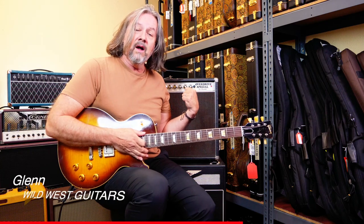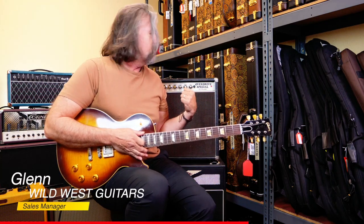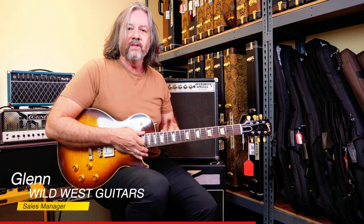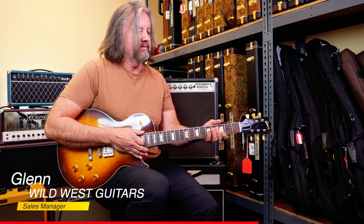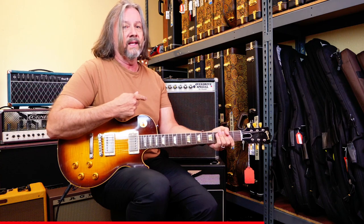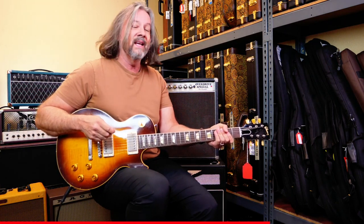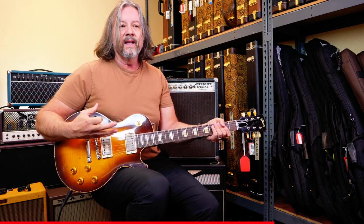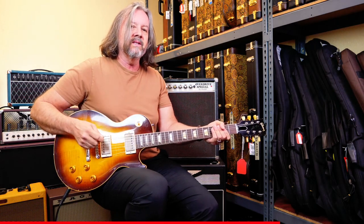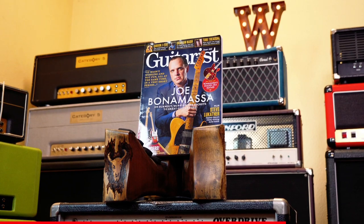We've got this great Overdrive Special Dumble here from Joe Bonamassa. Wanted to play it with not just the clean, but also the gain. To do that I'm going to use this Les Paul, just so you can see how it kind of breaks up. It's not very loud — these are made to be really cranked. We're only at about medium volume here, but as you bring it up in volume, you're going to get more of that power tube crunch. There's kind of a mix between the two. I'll play a couple little things and show you what it sounds like with the different pickups.